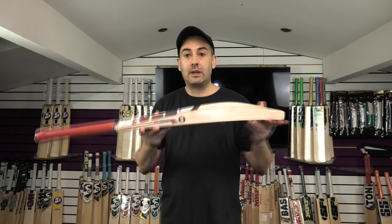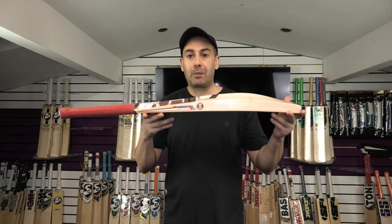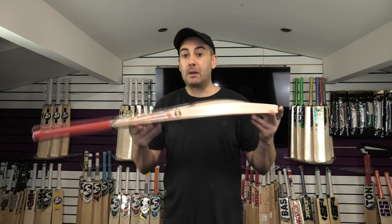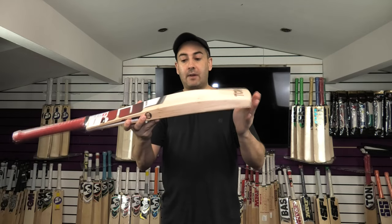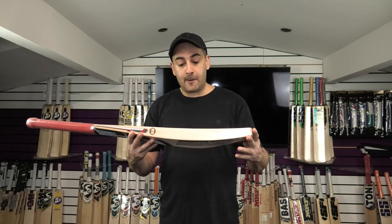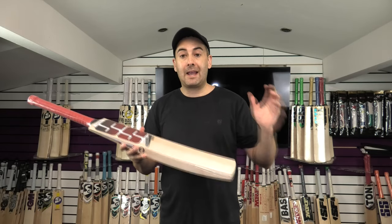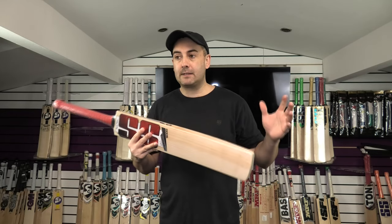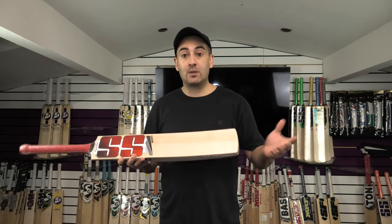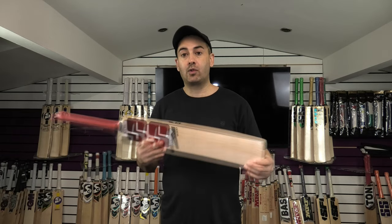It comes with a free bat case — one of the players' bat cases, so a very nice bat case. These cost probably about £40 or £50 on their own, and SS are providing it with their top-of-the-range Master 9000 bat. If you're not wanting to buy a player's bat, as they're getting very expensive — coming up to around £750 for 2023 — the price keeps increasing.